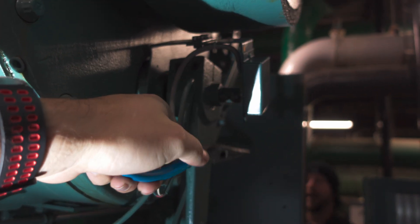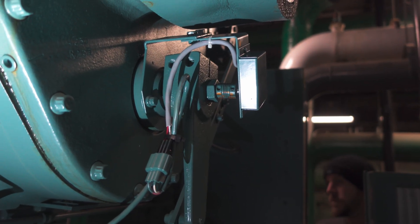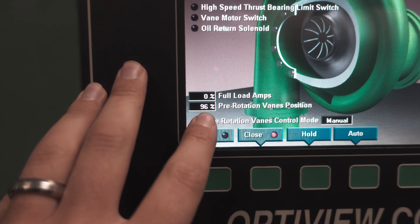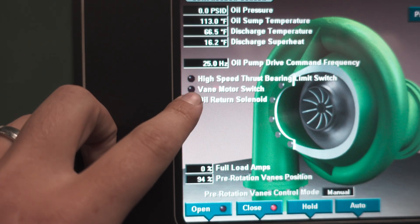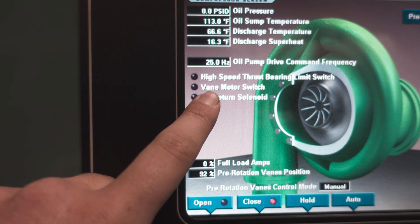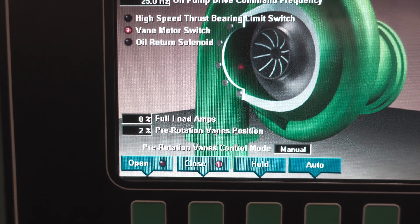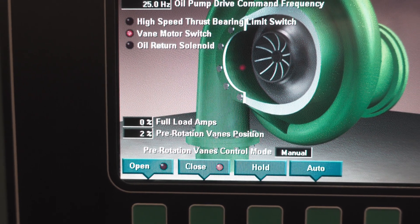Then we can lock it down and test it for zero, making sure it goes back to a full zero state. Our next step is to go to full close. Right about the time we're hitting zero percent, we should be closing our vane motor switch. Vane motor switch is closed — we're showing two percent, so we're very close, just slightly off.